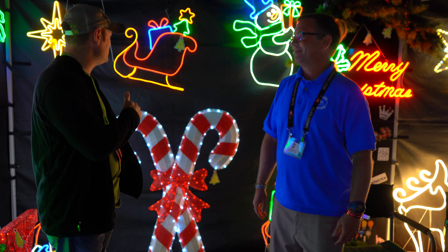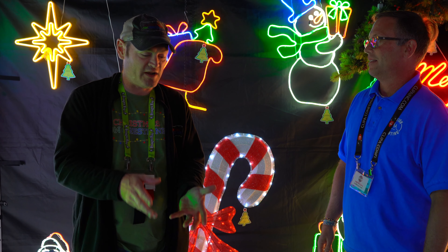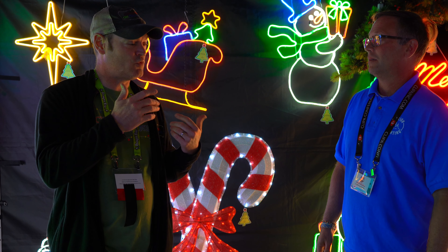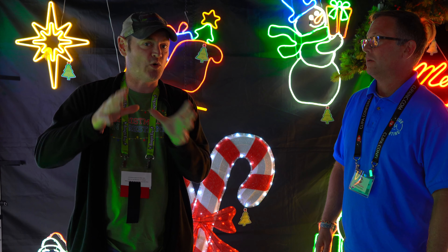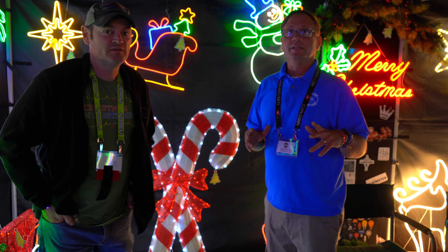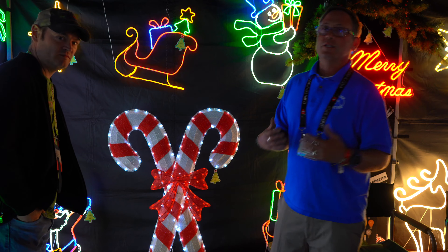I bet you thought those were real neon — those things are really cool. If you have a $500 neon sign and it chips or breaks, you're out your money. But these aren't going to do that. For folks who are your typical customer for the neons — is it somebody who wants something inside their house as a neat little display, or is it the exterior customer?